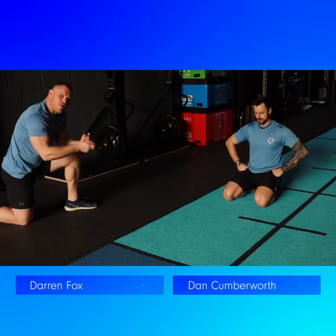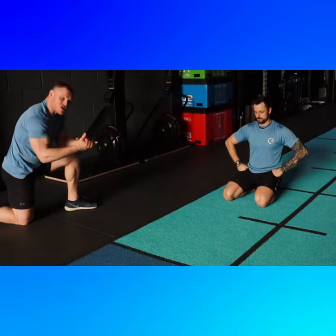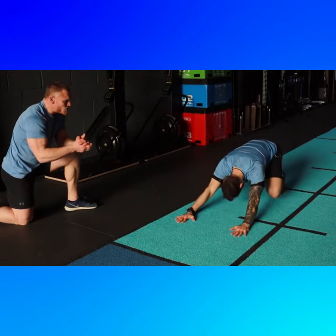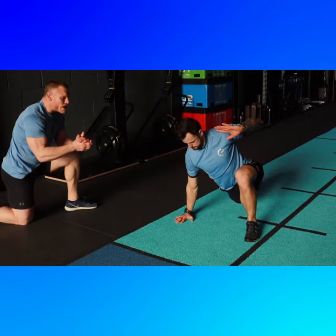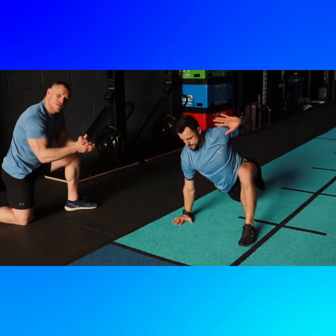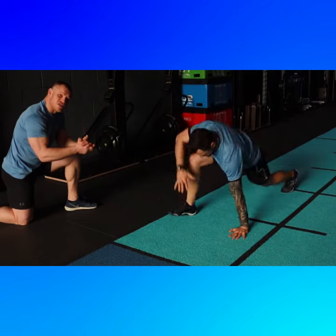Here at Elevate we do a lot of body weight movement and crawling patterns and different things like that. We're going to start you here with a simple Elevate Body Weight Flow that's going to start back with Dan kicking back onto his heels and then reaching through, then back again, back onto his heels, reaching through on the other side. We'd look to do 10 reps each side. That is your first exercise.